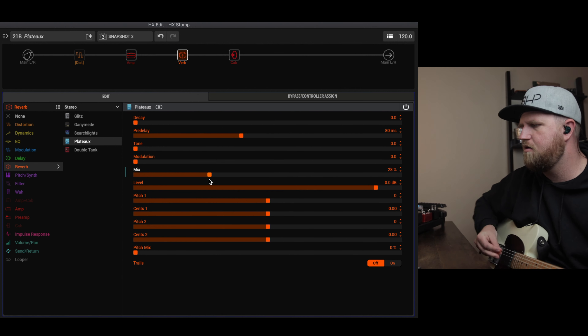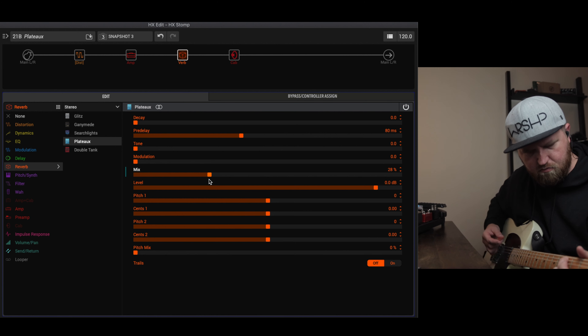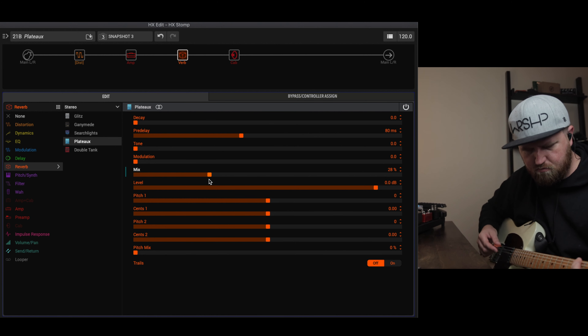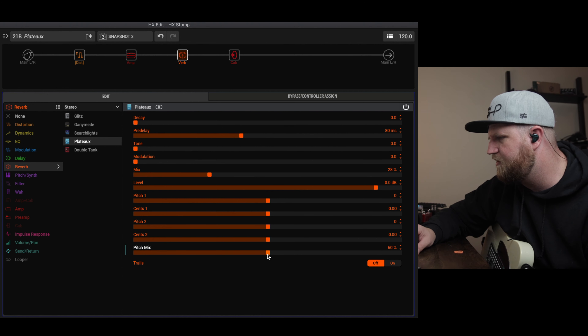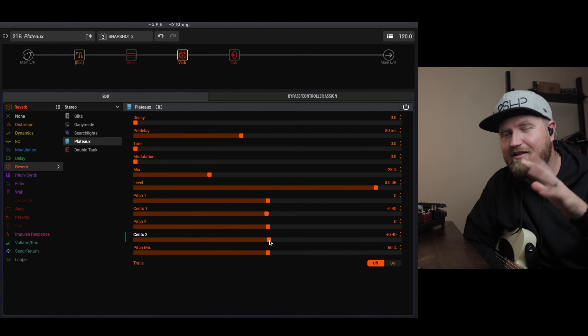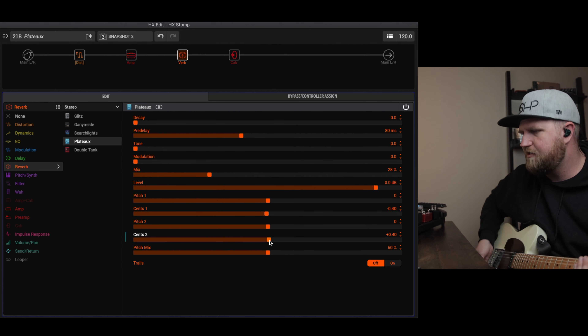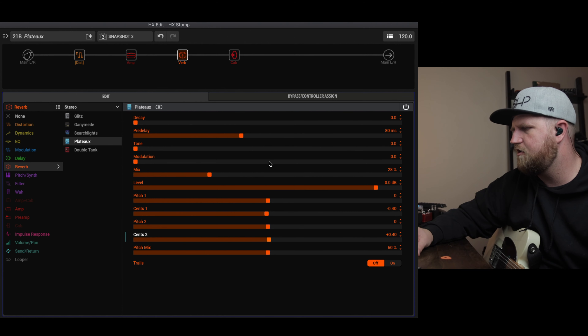That mix is too much, so we're going to pull the mix down. That sounds pretty good right there. Let's add a little bit of the pitch in. For rhythm, we don't want any sub-octave or higher octaves, but let's mess with the sense a little bit. We don't want anything to sound out of tune — when we push these up and down slightly, it gives a little inconsistency that may make it sound more real, like reverberations bouncing off different parts of a room at slightly different pitches.